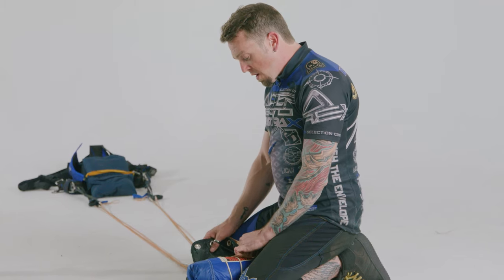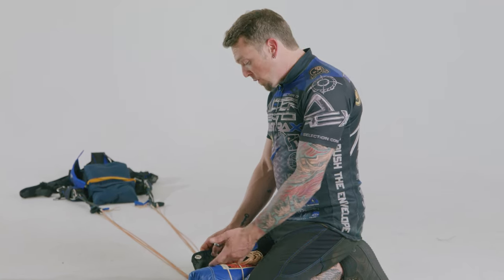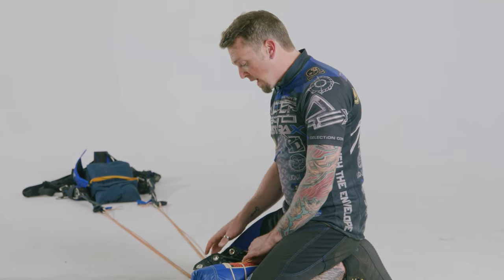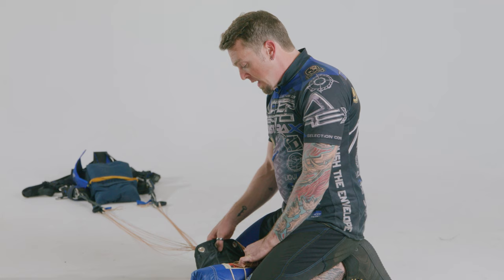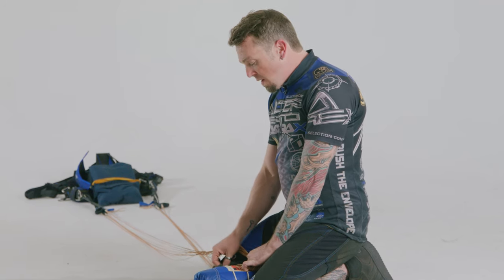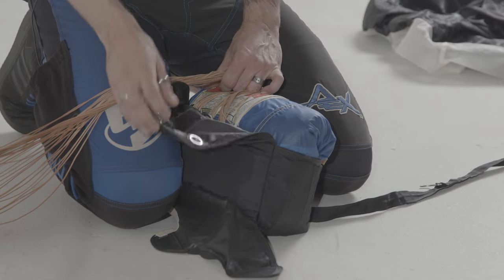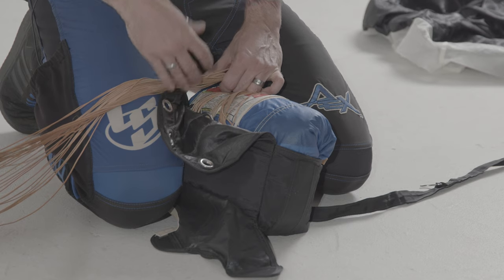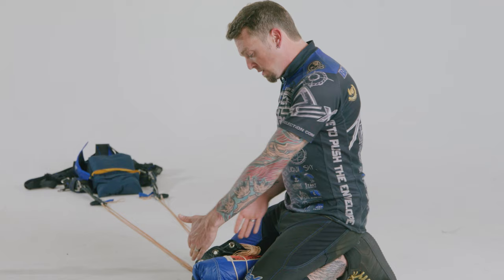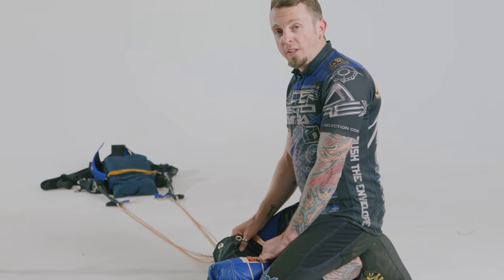I've been asked before if I do this just because it's a sub-terminal deployment, and the answer is no. Even when I go to terminal, I spread that mouth open nice and big so the slider catches air. Whether I go to terminal, sub-terminal, or anything in between — this applies to essentially any parachute that has an RDS on it. It really just helps with those heavy rings catching air. You don't necessarily need to be this deliberate with it on a regular slider, just because they function a little bit differently.